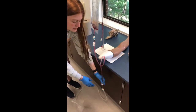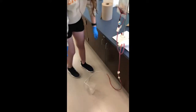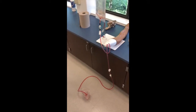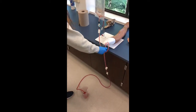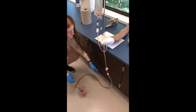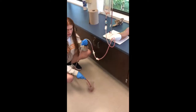Once you have that connected, release both clamps and you should see the blood start flowing just like it is right here. It shouldn't take too long — just a couple of seconds. Sometimes if it gets stuck, just pick up the tube and let it drip out slowly.